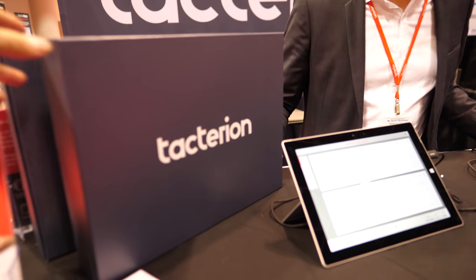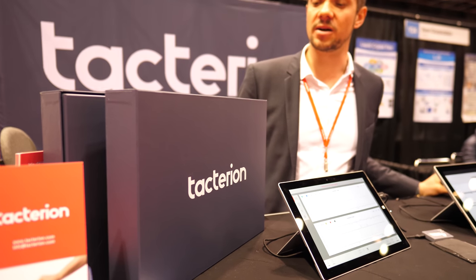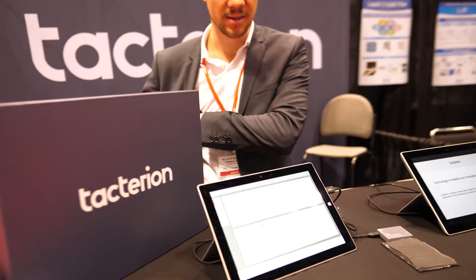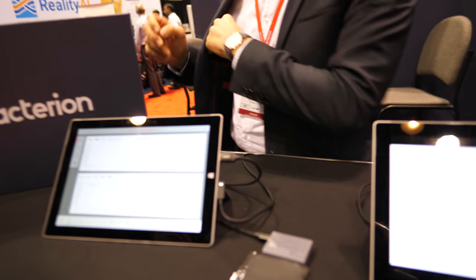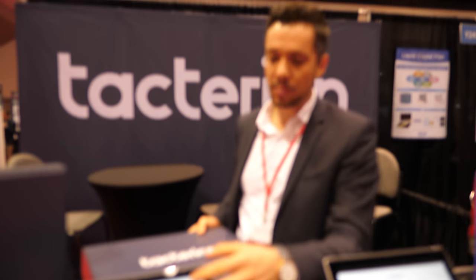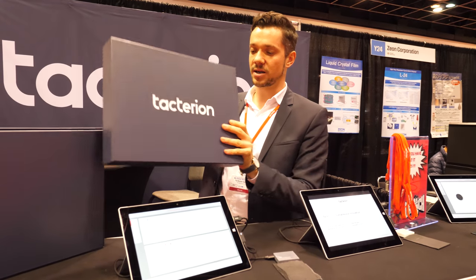Why do you have a box like this — are you shipping? Well, this is what we're shipping to our first lead customers. The product is already here — this is what we have in the box. In the box there will be the tablet and this sensor. It's called the Sensor Scan Experience Kit. Our customers can work with it, play around, and see how they can fit our technology to their products.